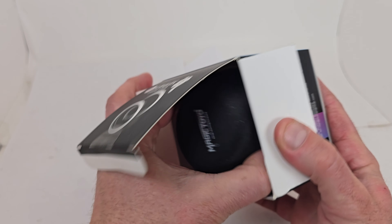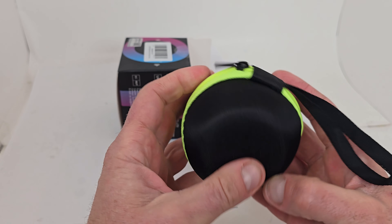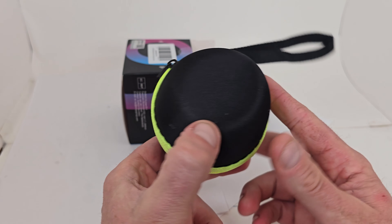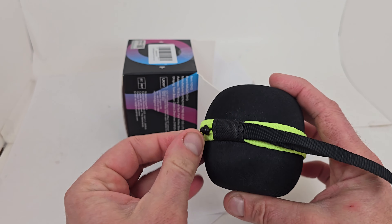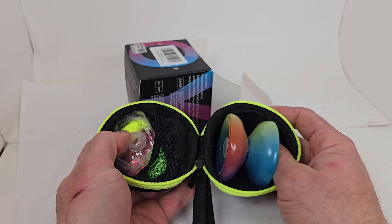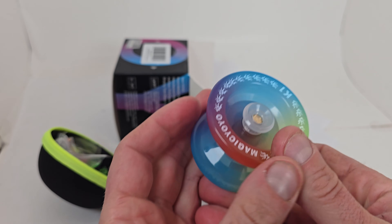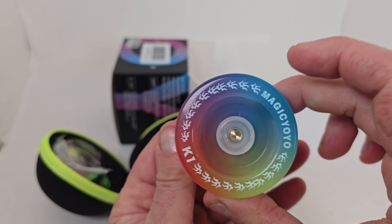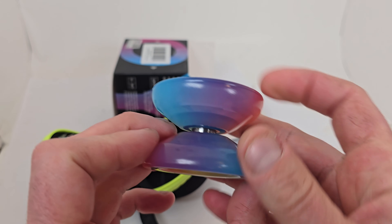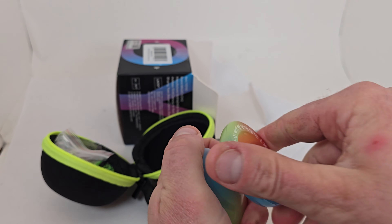I'm really excited about this. It comes in a Magic YoYo hard protective case, great for carrying your yoyos around — you could toss it and you don't have to worry about it ever getting dinged up. It's got a nice zipper on it, and here is the yoyo itself. This new rainbow color is absolutely beautiful.